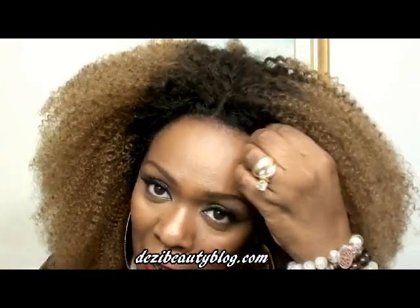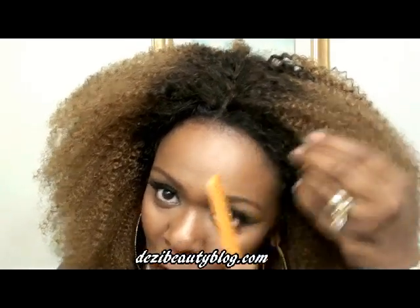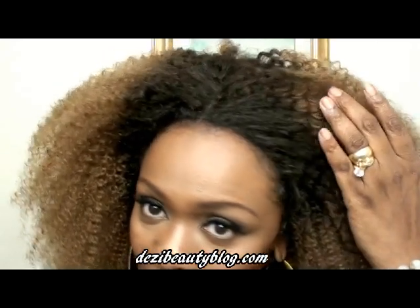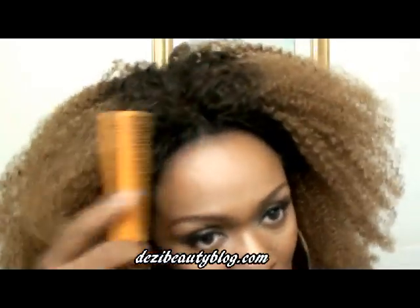Now this wig does come with baby hairs, but I wanted to use the baby hairs and my own natural baby hair to sort of give it an authentic look. And I think I did pretty good because you really cannot see the edge of the lace.